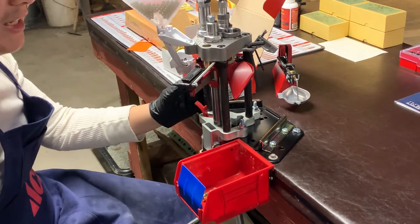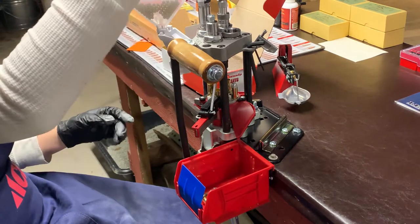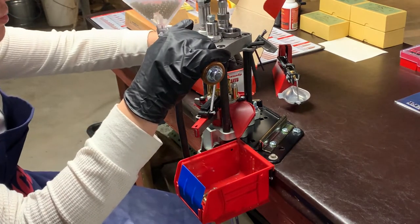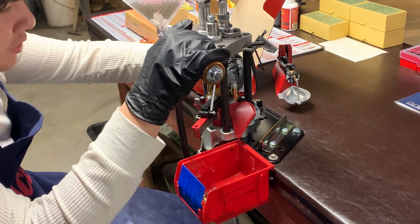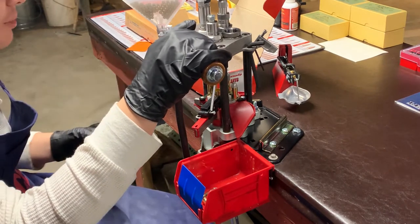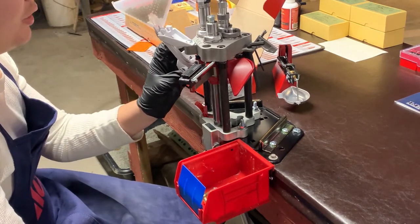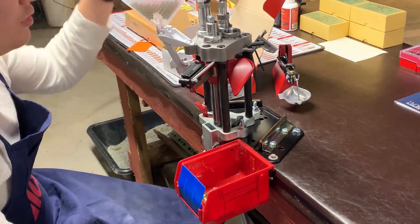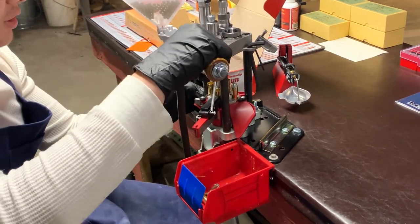It slowly makes this process a little faster. They have an auto dispenser for the cases and the bullets, but I didn't think I needed to really spend the money on that. I'd like to have a little bit of control over what I'm doing, especially because occasionally I measure a charge just to verify what I'm dumping. I'll just run one case so I can get an accurate charge out of it. Sometimes I just run singular cases.